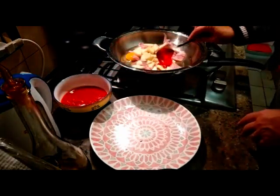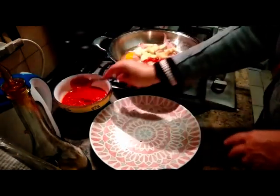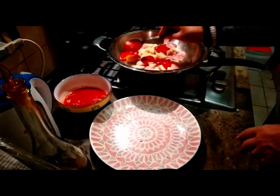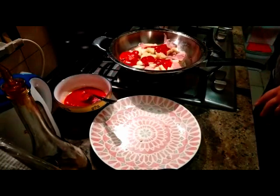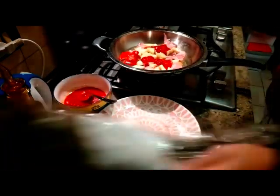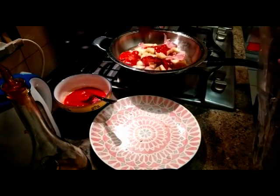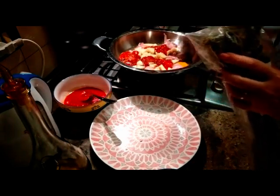Poi ci metto sopra, ad ogni uovo, un cucchiaio di salsa di pomodoro. A me piace anche abbondarne un po', ma questo va a gusto. Un po' di sale, pochissimo, sopra la salsa di pomodoro, altrimenti vengono salate. E poi ci metto ovviamente l'origano — nella pizza non può mancare. Io sto usando dell'origano selvatico, che a me piace molto, per dargli appunto quel sapore tipico della pizza.